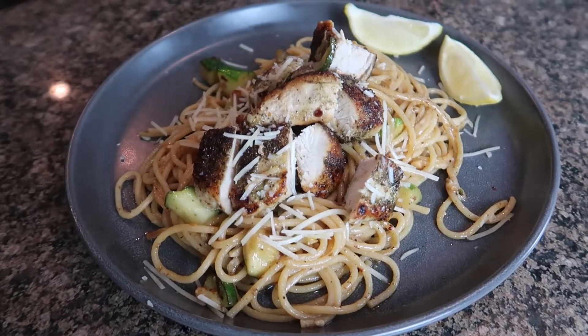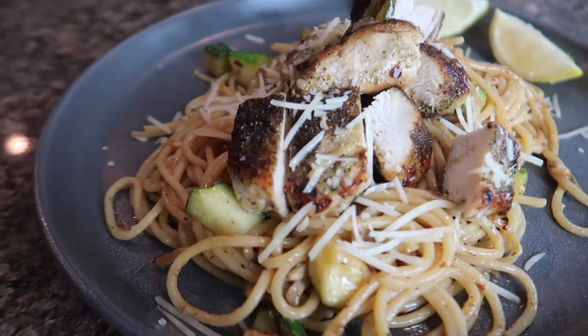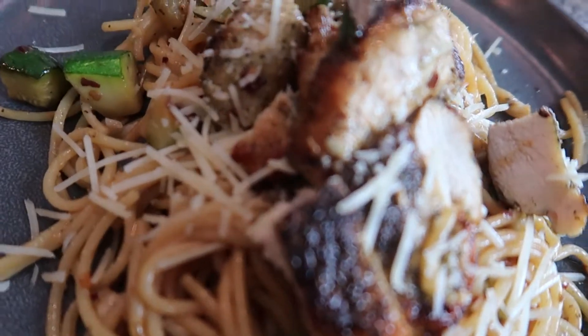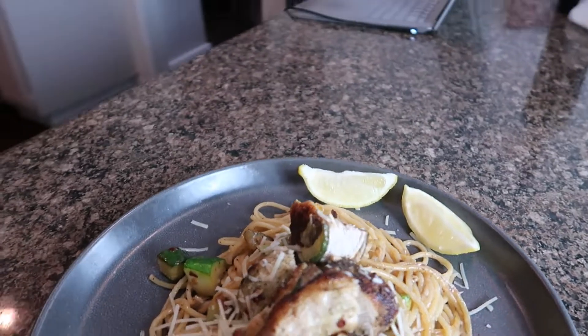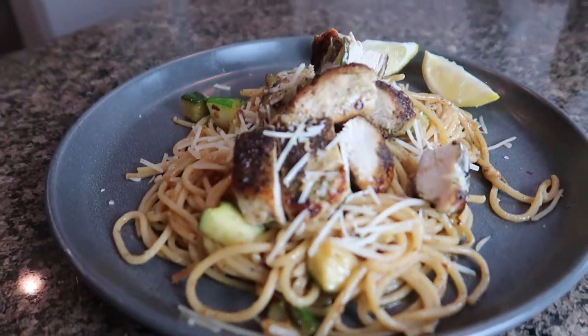Here is a close-up of our meal — it's so good, so flavorful. And now for the taste test... so good, so good! And there you guys have it: this super simple, delicious recipe, only five minutes of prep time, perfect for date night or family night. I hope you give it a try, and as always, if you enjoyed this video, please give me a big thumbs up. Thanks for watching and I'll see you in my next video!